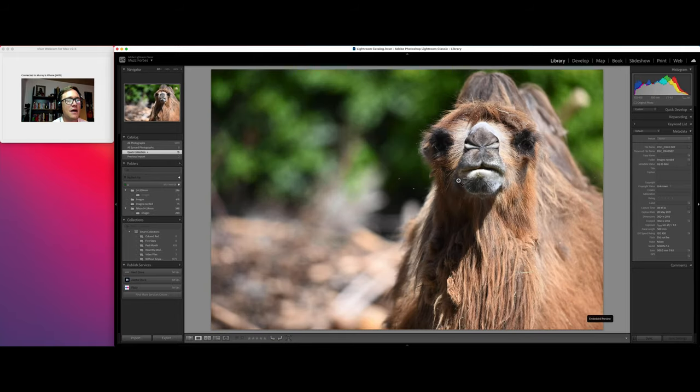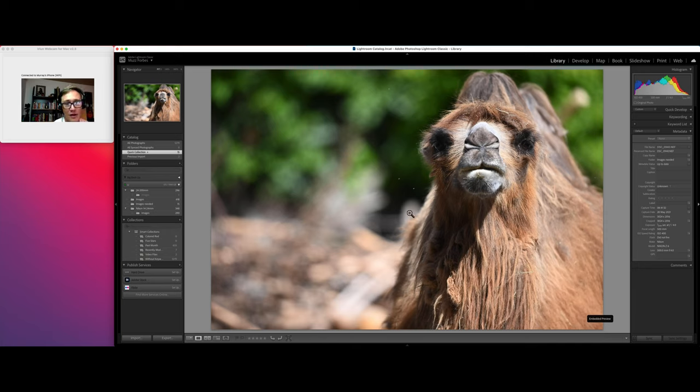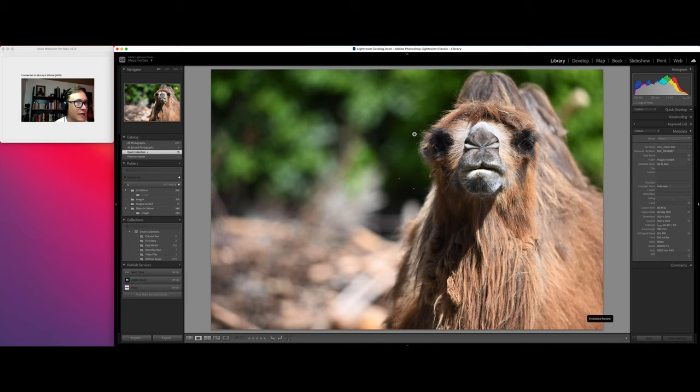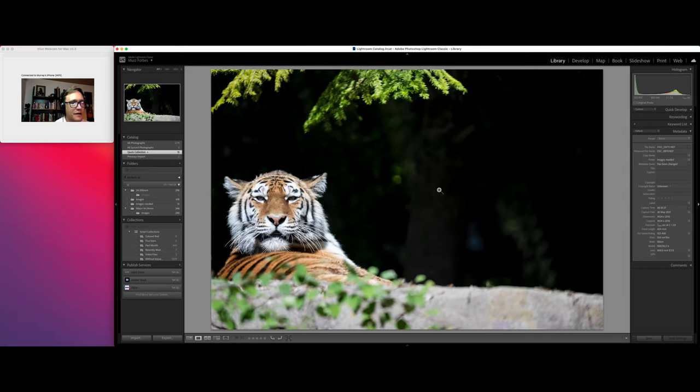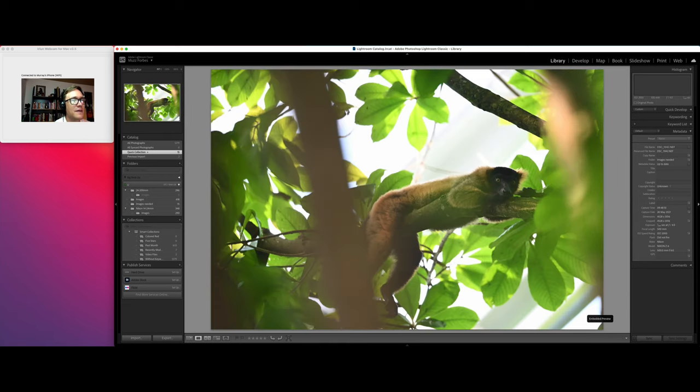Now let's look at one with the 500mm f/4. I don't know why, but I really enjoy that f/4 bokeh background. These are shot in aperture priority mode at f/4 — lovely, crisp, and sharp with no added sharpening. You can see little flies in the frame, but for me, this background looks better than the f/2.8 background. We'll keep using images to illustrate this.